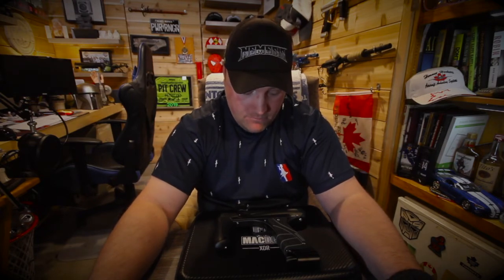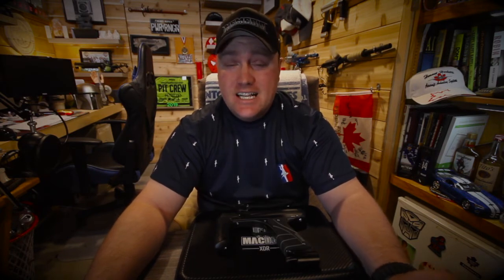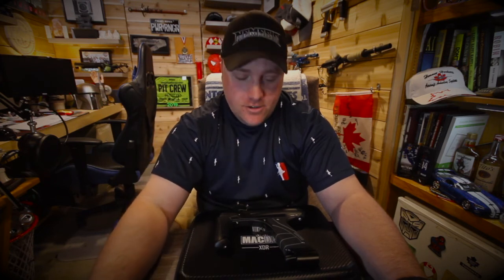That is it for the video. Thank you for watching — I hope you enjoyed it. Make sure you click the like and subscribe button so you can stay up to date with everything coming out of this channel. We are not done yet for the 2021 season, so stay tuned for more videos coming out. I'll talk to you guys next time.